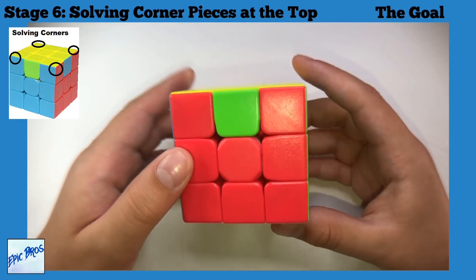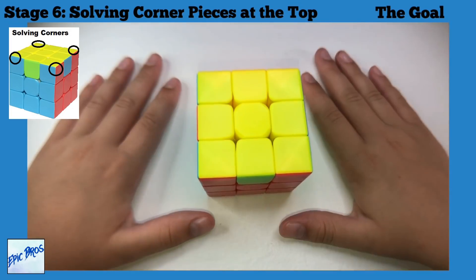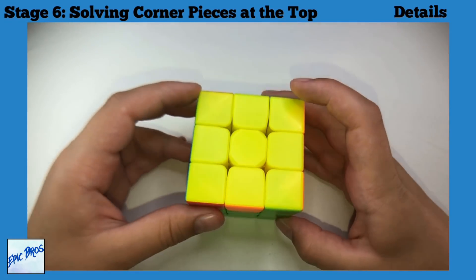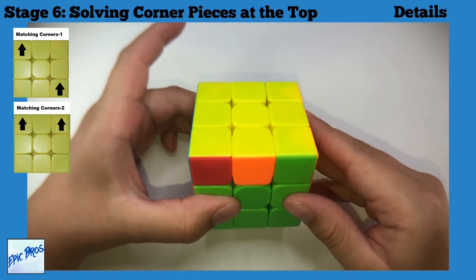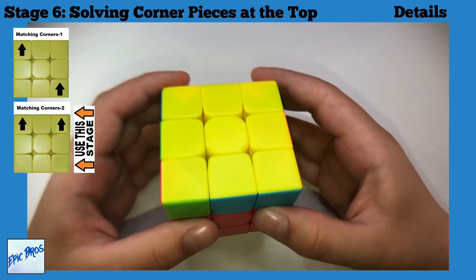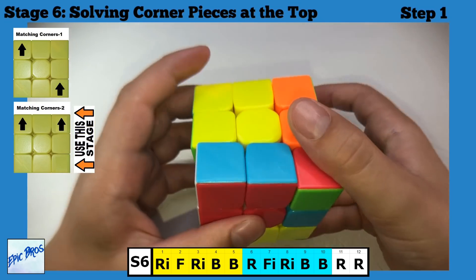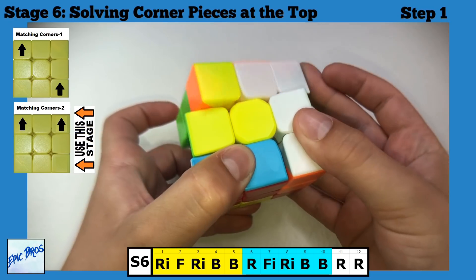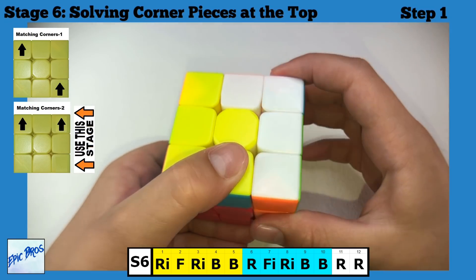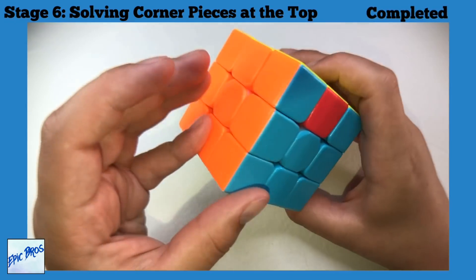Stage six: get all the correct corners in the right places. Find matching corners that align with their center colors. If you have two matching corners, put them in the back. Algorithm: R-inverted, F, R-inverted, B, B, R, F-inverted, R-inverted, B, B, R, R. Stage six is complete.